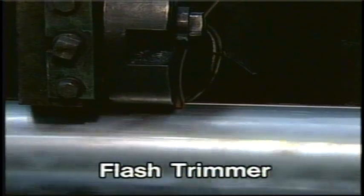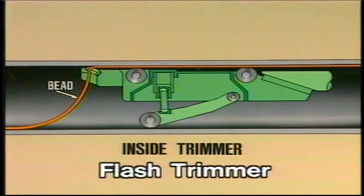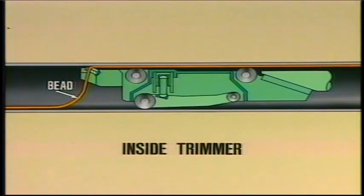Welding flash is removed with the inside and outside flash trimmers. The support roll of the inside trimmer is suspended hydraulically, so not only can the support roll always hold the cutter with the appropriate force, it can also respond to any size requirement from four to ten inches using two kinds of units.